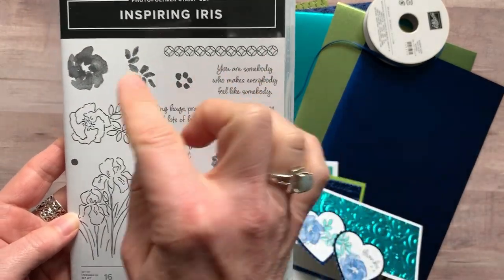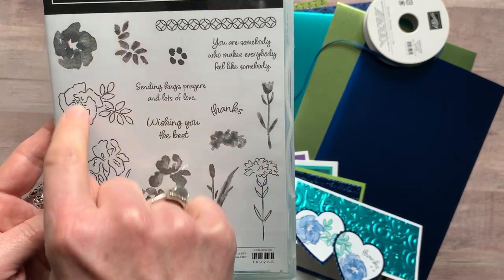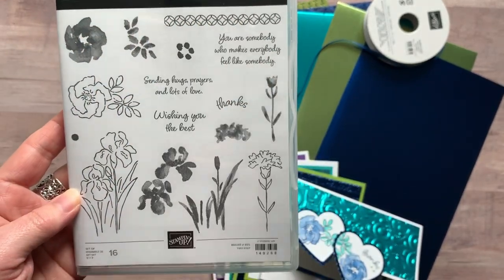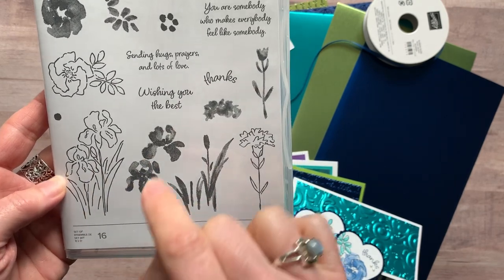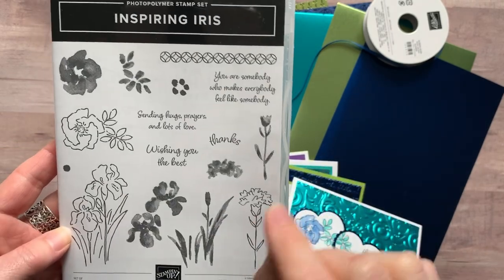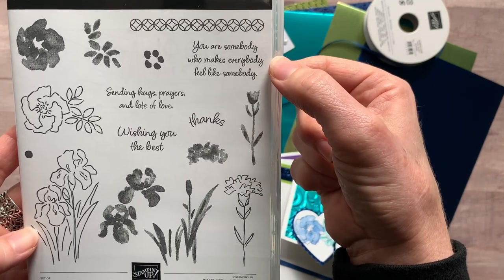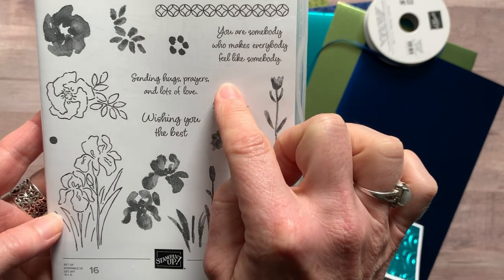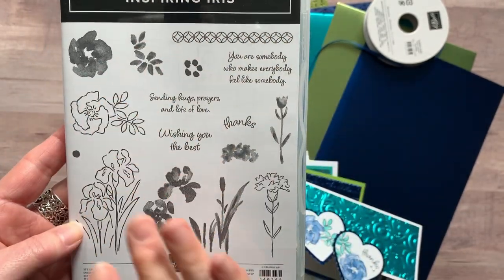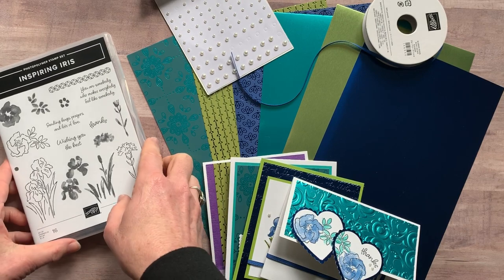In the meantime, I've been playing with the Inspiring Iris stamp set and it is beautiful. We've got some great sentiments and I love the watercolor look this stamp set provides. You can use the outline and stamp the images over top for a watercolor look, or skip the outline entirely for a true no-line watercolor look. The sentiments include 'You are somebody who makes everybody feel like somebody,' 'Sending hugs, prayers, and lots of love,' 'Wishing you the best,' and 'Thanks.'